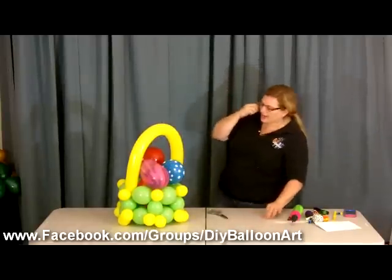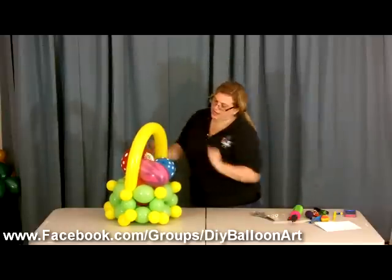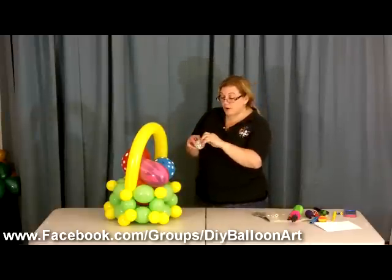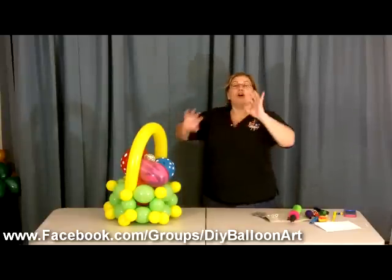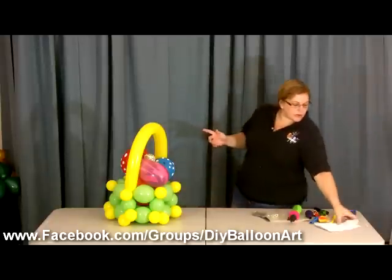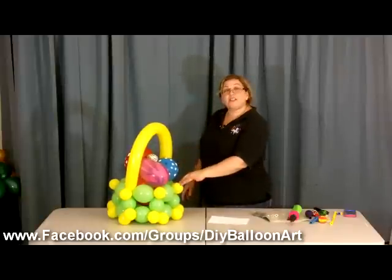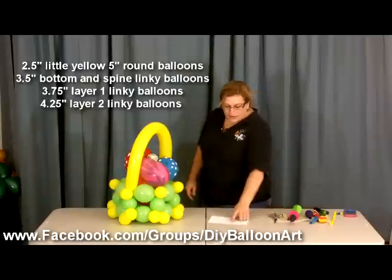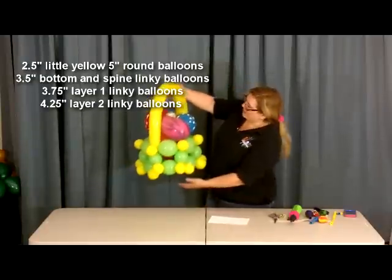There we have our cute little Easter basket — you can just keep adding eggs. The rigid part, the absolutely formulaic part, is the basket itself. Those have to be exact — there is no room for variation in size or they won't form the circle; they'll buckle out weird because they won't have the right proportions. Just to remind you: the little connector balloons that hold it together are 2.5 inches. The spine balloons that make up the bottom are 3.5 inches. Layer one is 3.75 inches, and layer two is 4.25 inches. Happy Easter!